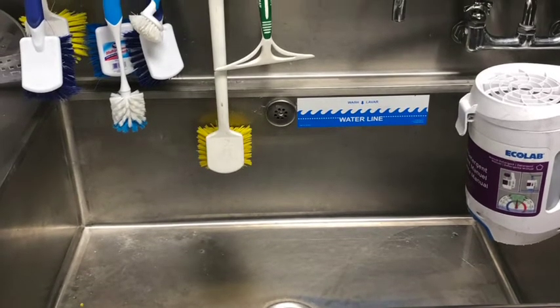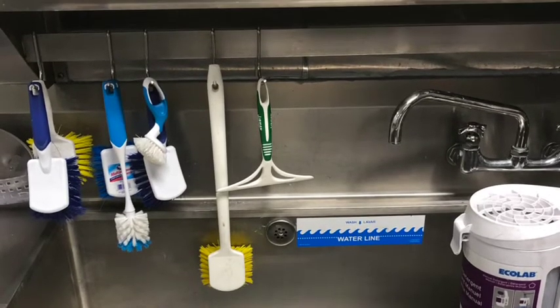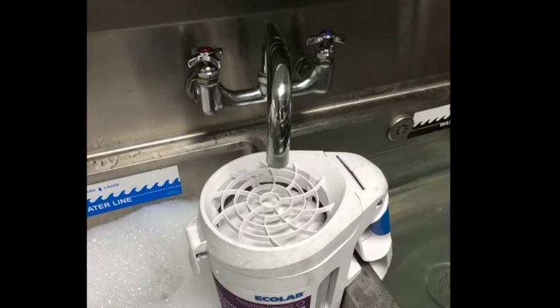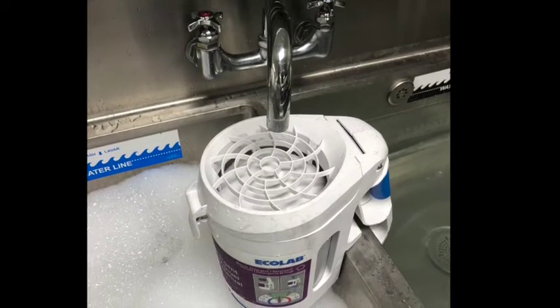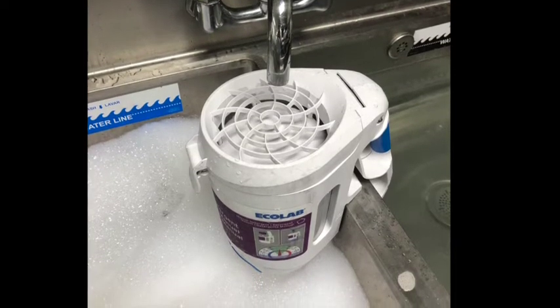To fill the first sink, place the faucet over the detergent container and then turn on the water. The water temperature should be approximately 110 degrees Fahrenheit. Leave the faucet over the detergent until the sink is about one-fourth of the way full. Then turn the faucet so it is no longer over the detergent container and continue to fill the sink until you have reached the water line.